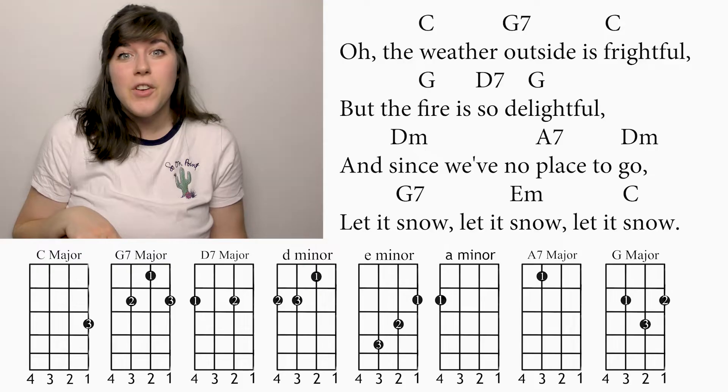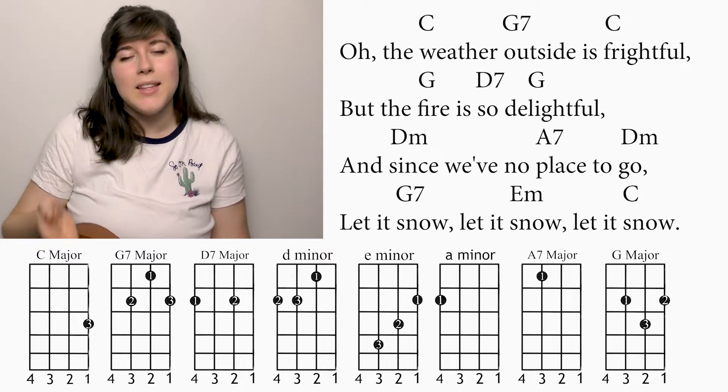So the first line would sound like this: Oh the weather outside is frightful. Basically on every second beat you're going to have an and. But you can also play it just on the downbeats as well. For the tutorial, I'll just play on the beat so you can follow along.